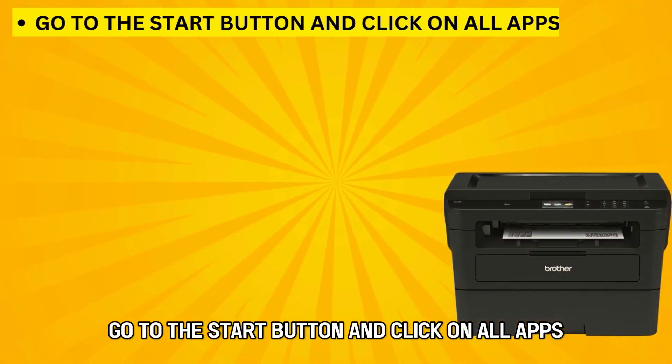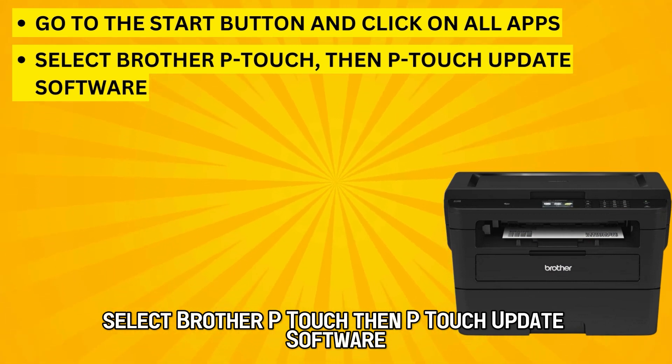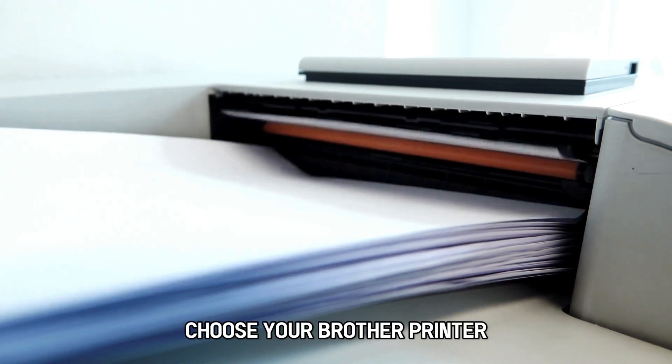Go to the Start button and click on All Apps. Select Brother P-Touch, then P-Touch Update Software. Find the machine update and click on it. Choose your Brother printer.